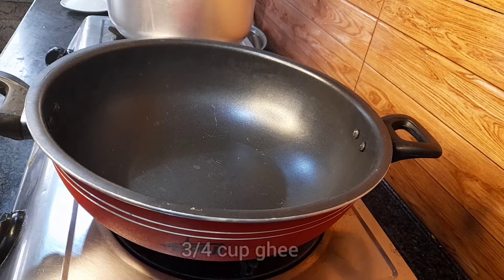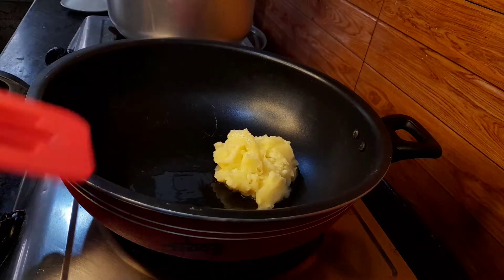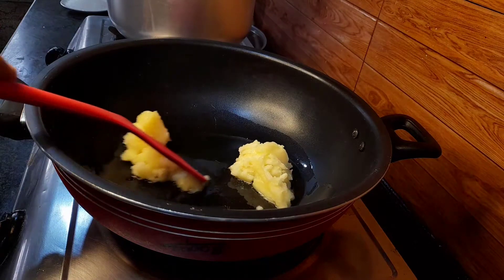In a deep kadai, add 3/4 cup of ghee. You can also use oil, but ghee is the best for making halwa.